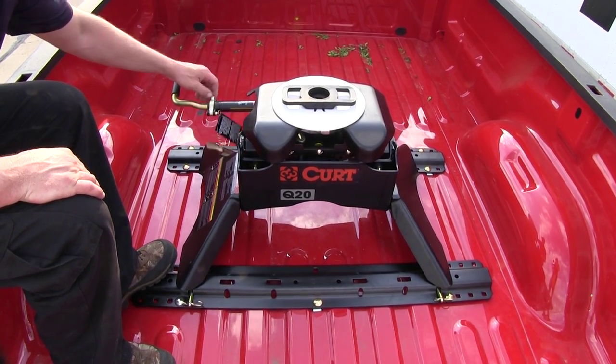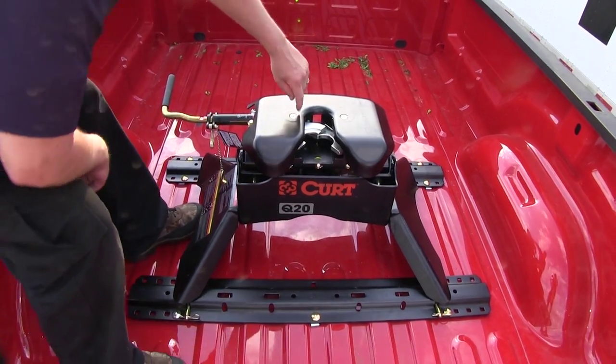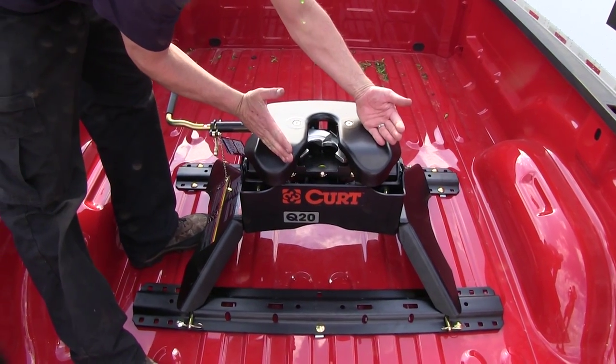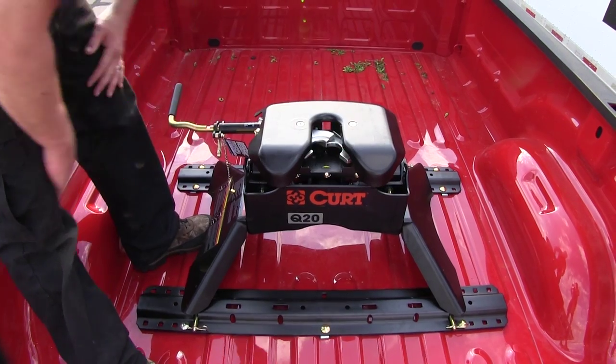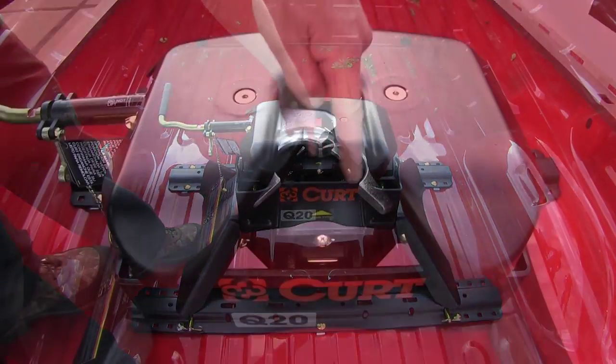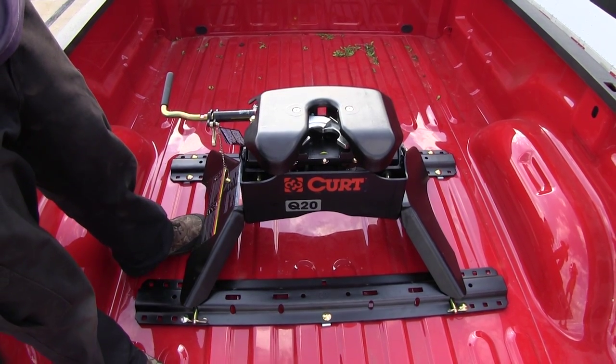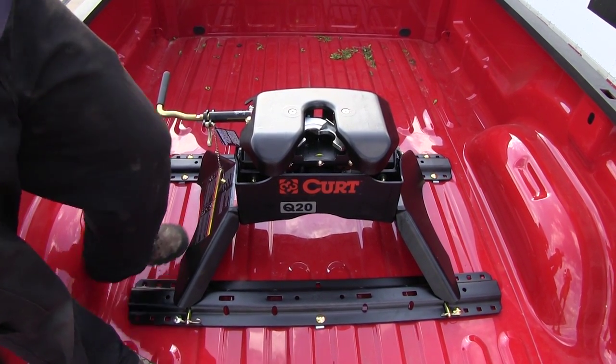Let's go ahead and take the lube plate off. As we open it up we'll notice a two-jaw design, meaning both sides of this will close around our kingpin, giving us 360-degree coverage of our kingpin for less rattling and increased safety.